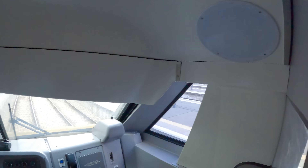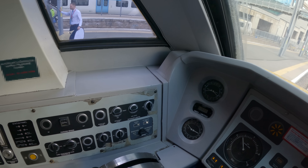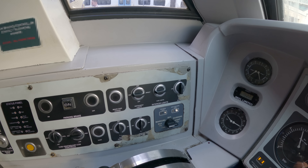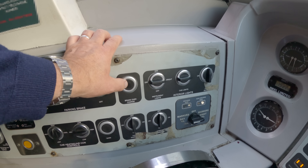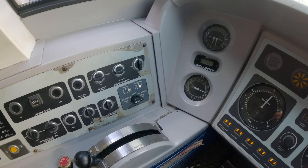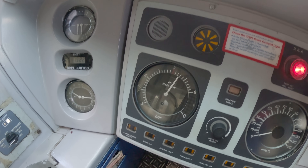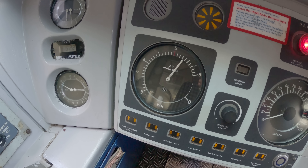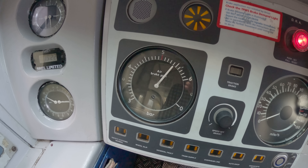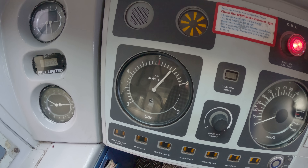Once that's done we'll then do a brake overcharge, and that way we make sure that all the brakes are equalised, which alleviates the risk of dragging brakes. You can see now that the air brake pipe has risen up towards 5.5 and up to 5.4, and then we now wait for that to draw back towards 5 bar.